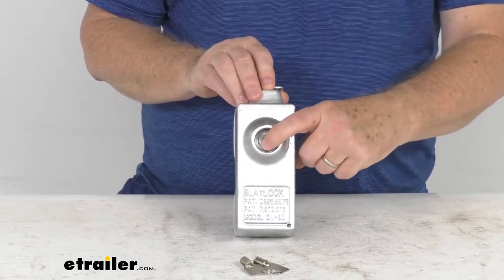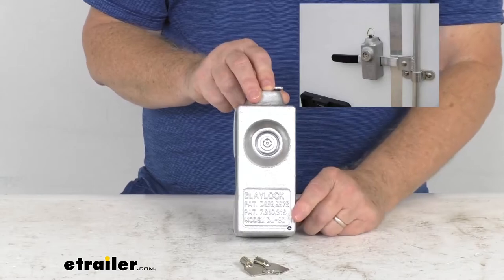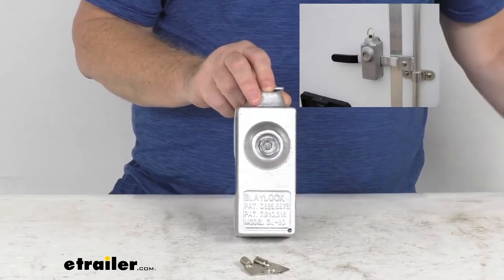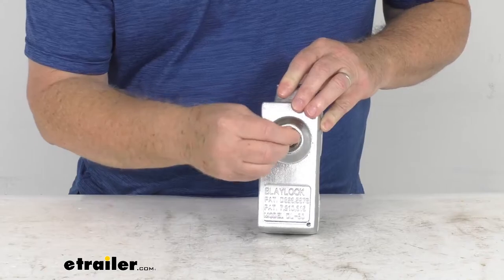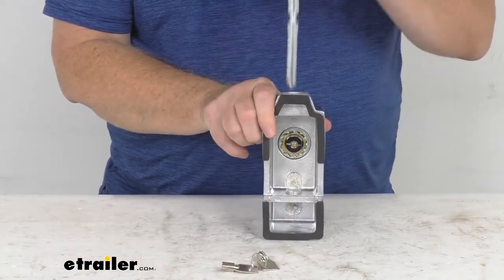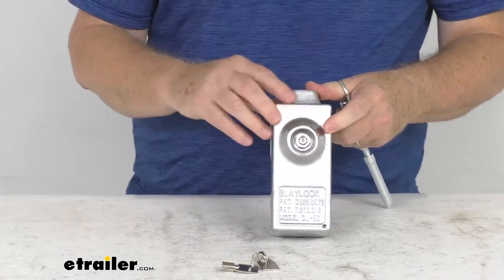It is a push-button lock that secures the unit to the door handle. Just to show you what we're talking about, if you look at that insert, you'll be able to see one of these installed on the door handle. Basically the way to operate it is you just take your key, put it in there, turn it, and that'll release the button. Take your key out, and you can see it allows you to slide the pin out, and then you can remove it from the door handle and open your trailer.